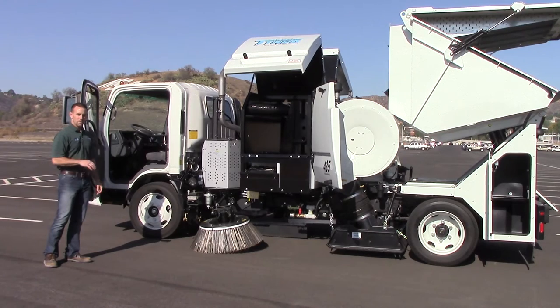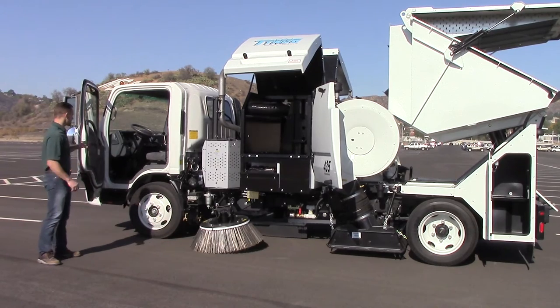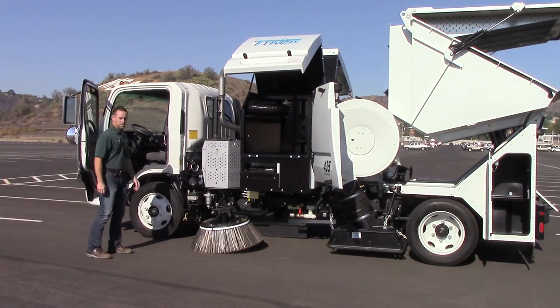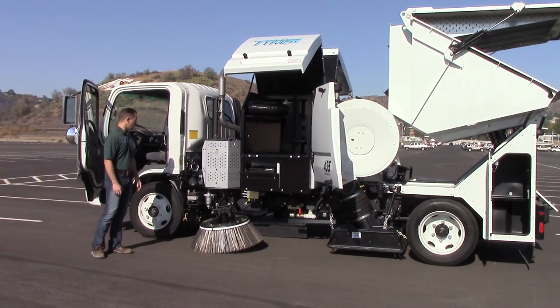Hi, my name is Brian Saunders. I'm from Markle Equipment Company, and today we're going to show you our Temco Model 435 Regenerative Air Sweeper. Our sweeper is mounted on an Isuzu NQR chassis. It's a 17,950-pound GBW, so just a regular Class C license is fine. You don't need a CDL or any endorsements or anything to operate it.